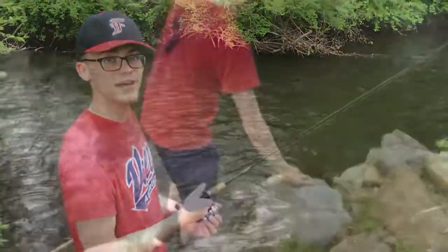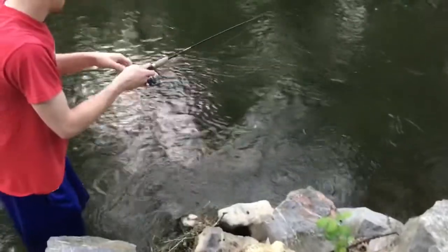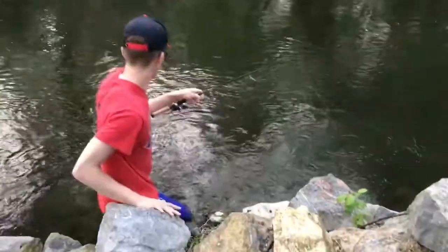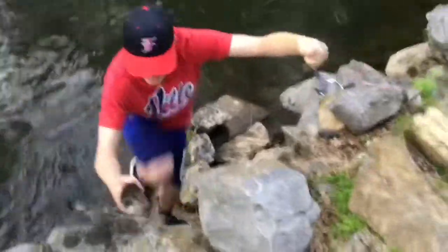I'll come back whenever we've gotten a fish. He's a big one, guys! You want to keep it on tight. I got him! Yes, this is how to catch a PA trout with Thomas Woodcock.